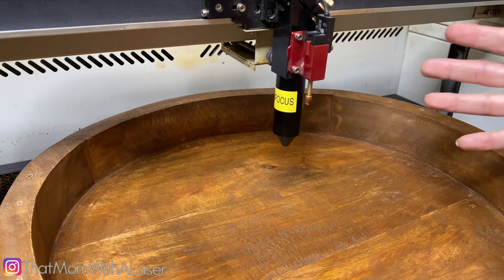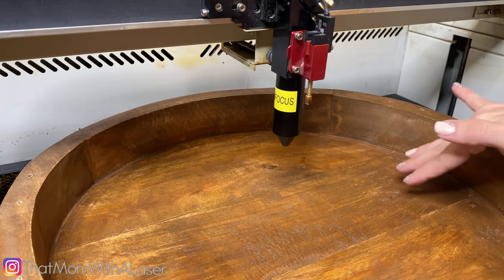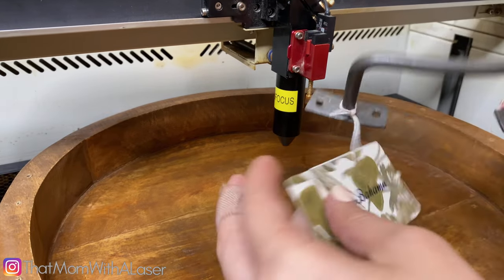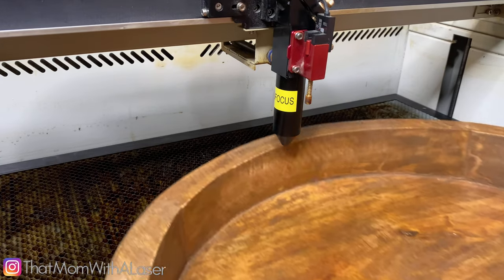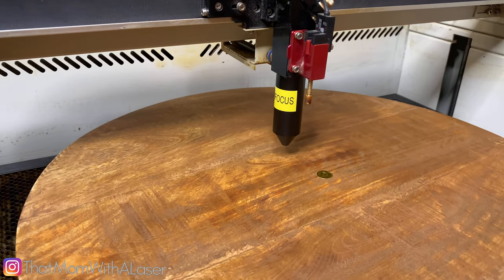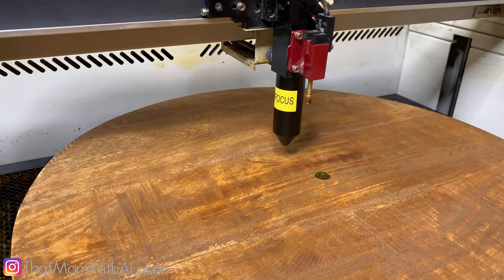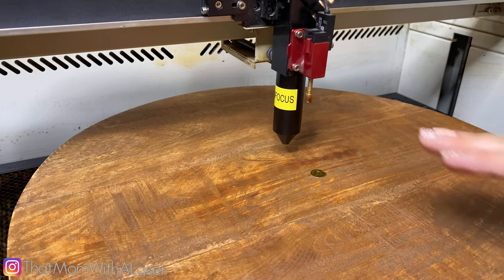Now we're all connected, and I can finally engrave things that are lower and have an edge like this one. What I did with this particular tray — it had handles on it that I removed, these right here — and it's a Tommy Bahama one that I got at HomeGoods. I don't even know what kind of wood it is. So because I've never worked with this before, I want to go ahead and practice on the back so that I don't damage the top part. I'm going to flip it over and test the center here with my logo, then power on the machine and get everything into focus.